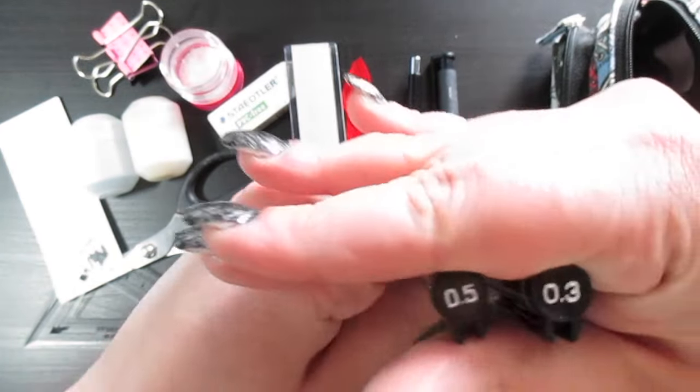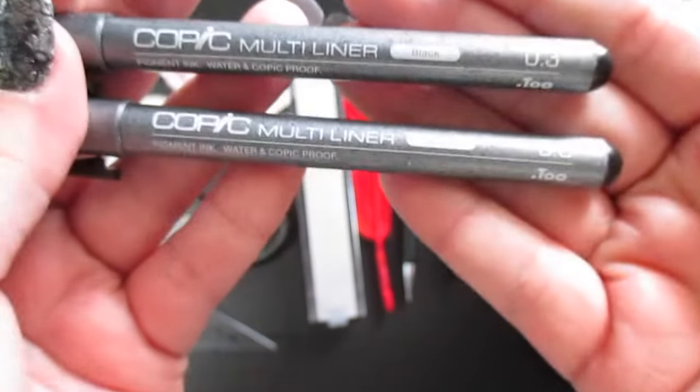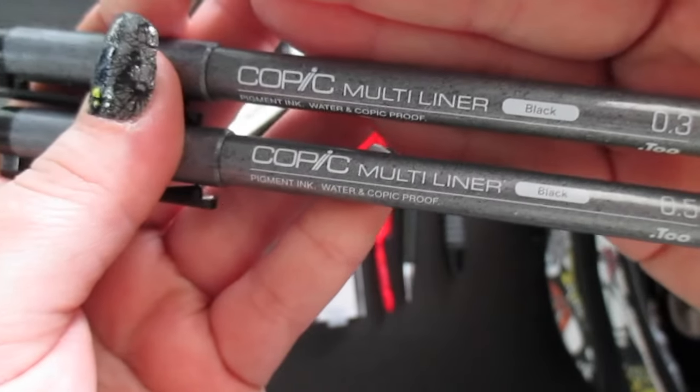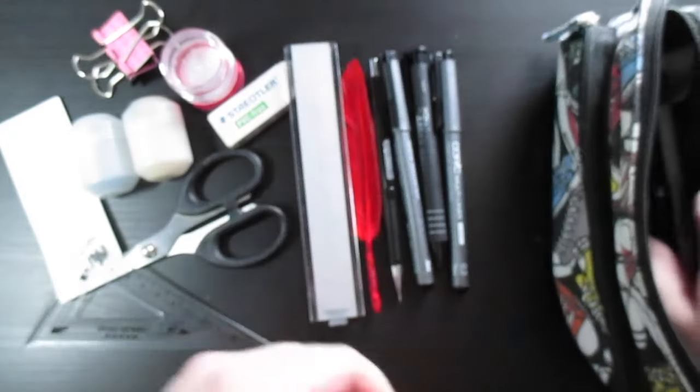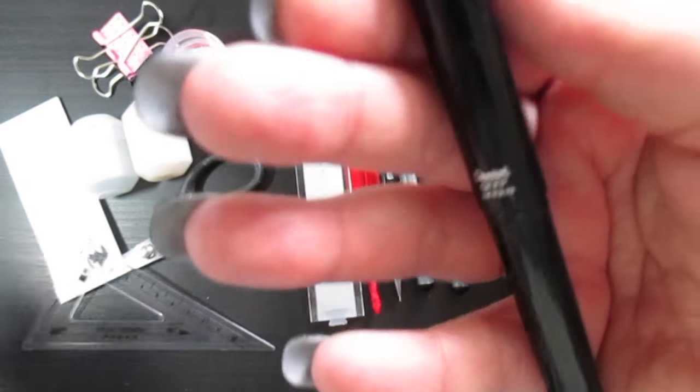The next two things I have are Copic Multi Liners in sizes 0.5 and 0.3 — those are the ones I use the most.